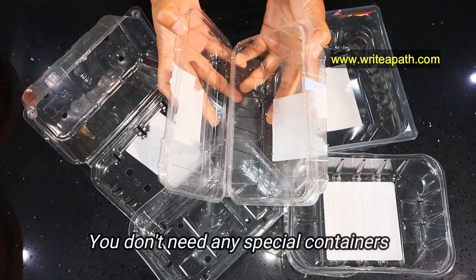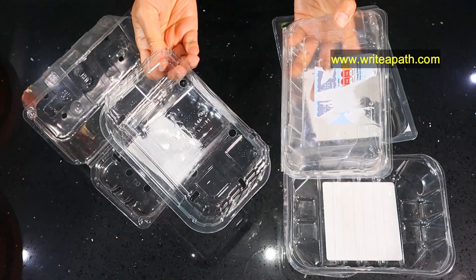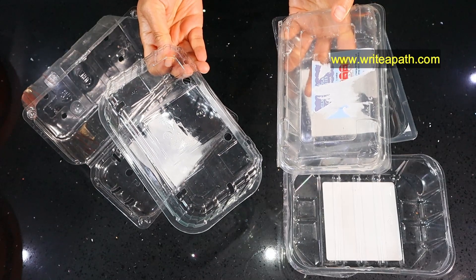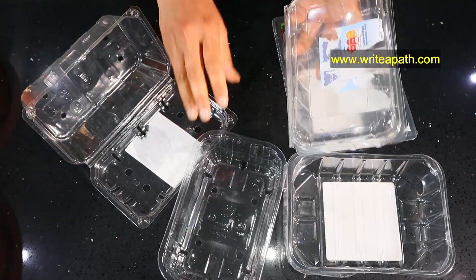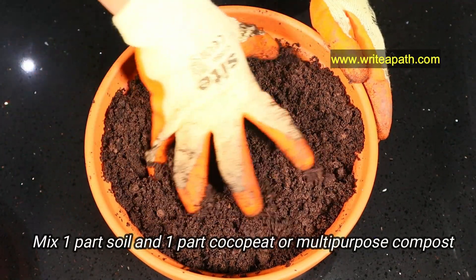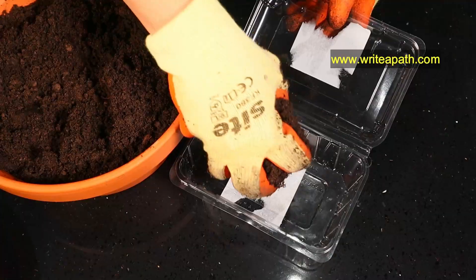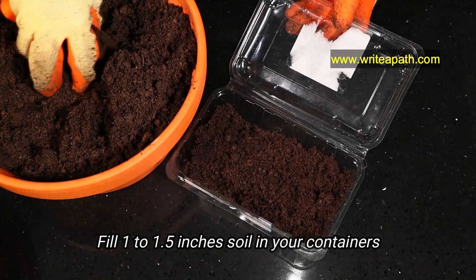You don't need any special equipment or pots for this. I'm using some leftover plastic containers — I'm using fruit containers as they have holes in them. Even if there are no drainage holes, it's fine too, no problem at all. This is the soil I'm going to use: I mixed one part soil and one part coco peat or multi-purpose compost. Fill this soil in your containers — you need about one to one and a half inches of soil.